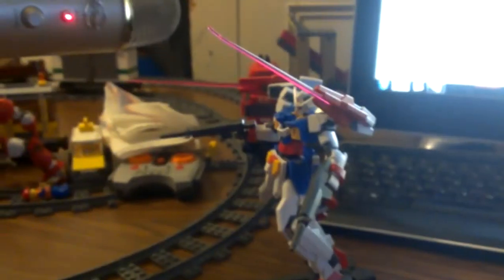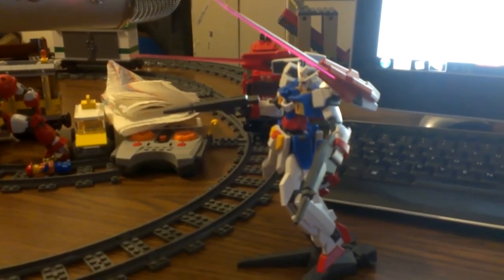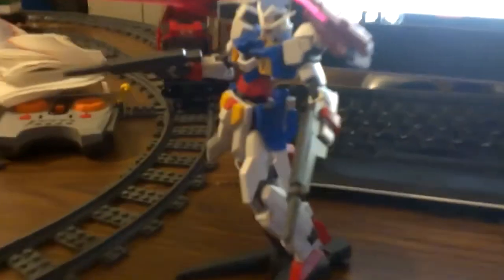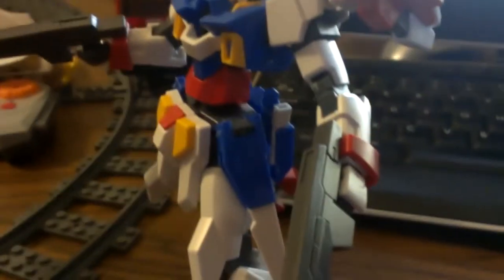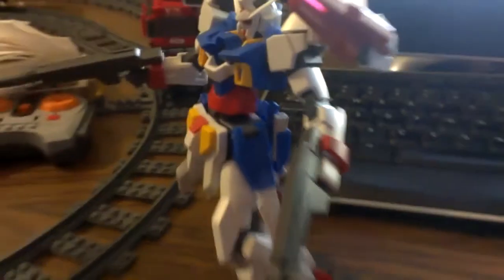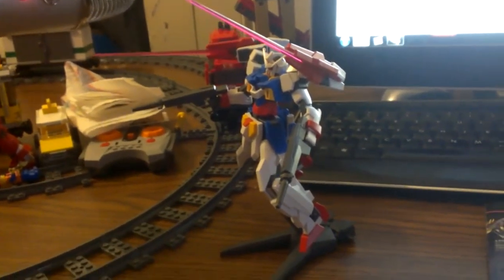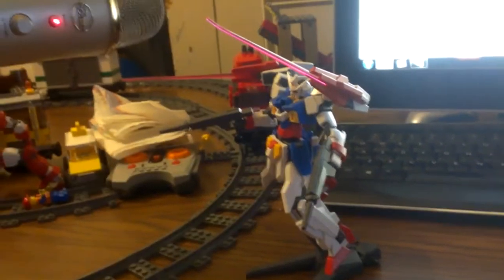The blades come out from there and the guns actually go in there, and then as you see on the back, there's a little white thing right there — that is the beam saber holder. So you can pop the saber part into the hand, put the guns back in where the sabers are now, and it actually came with a stand.